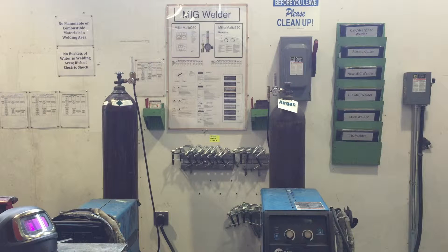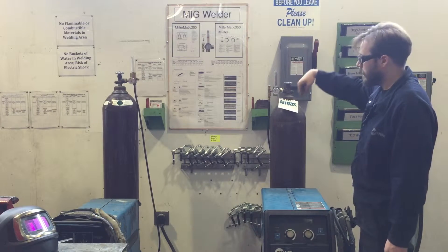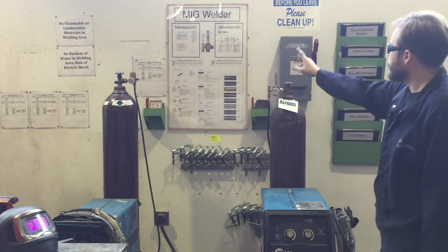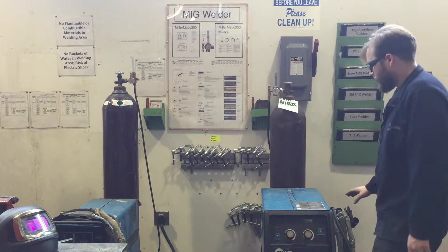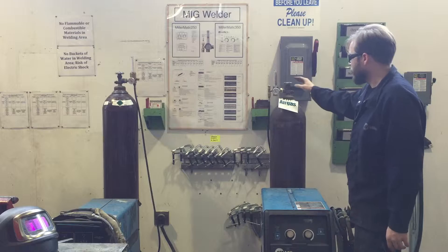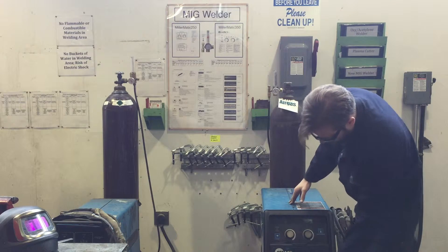Alright folks, this is going to be a video on how to set up and break down the MIG welders in the Tyler Metal Shop. We have two welders, the 350P and the older 250. This is not a technique video — this is just a video on how to turn them on and turn them off safely, and what some of the different parts mean.